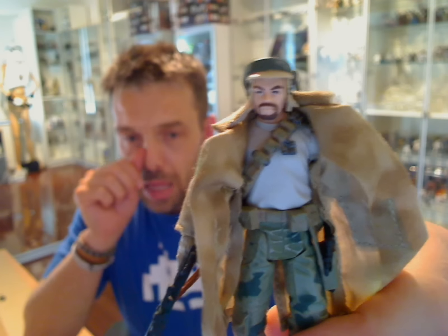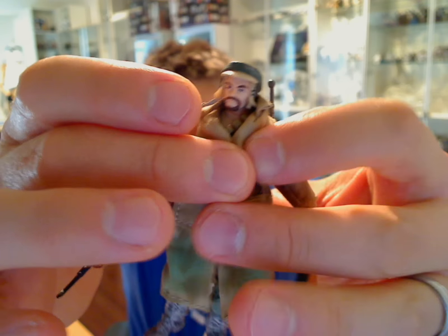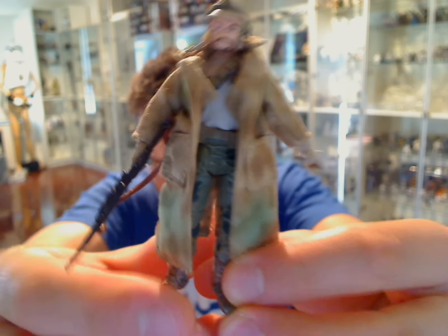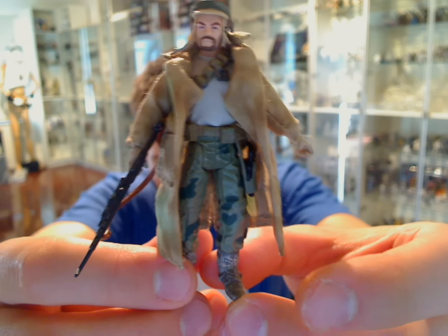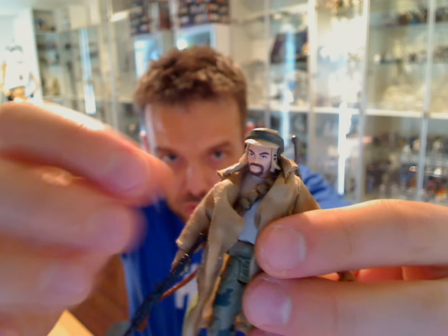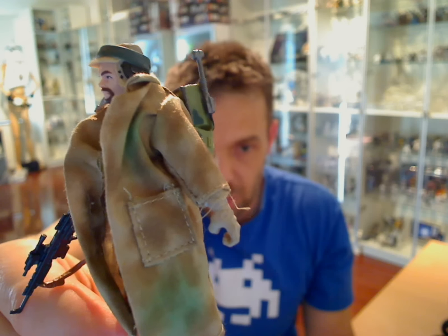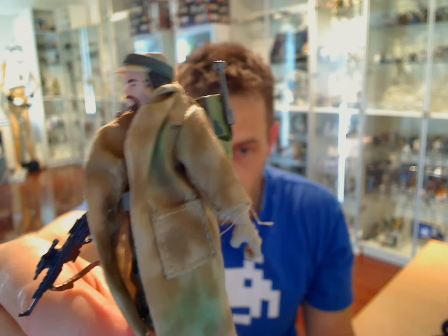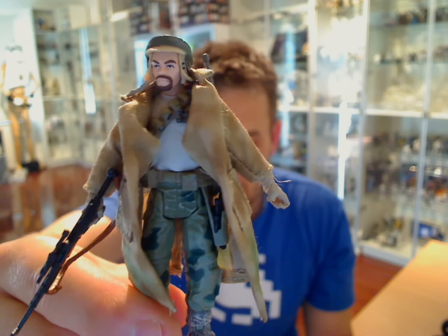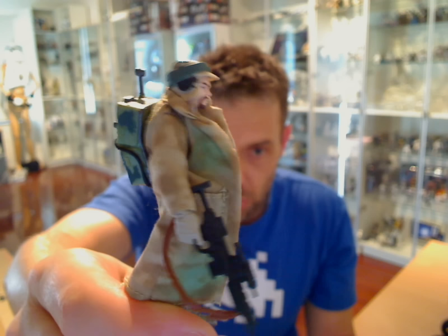We'll zoom in. The first thing I certainly saw was the cape of the figure is very — let me hold it closed shut, and then if I let go you'll see what I mean. It just springs open. No matter what I do, it kind of bursts open. I'm sure with a little bit of weathering and dirtying it up it might stay closed, but it's just a little bit too bulky. Look at the size of that pocket. Not really my favorite overall.